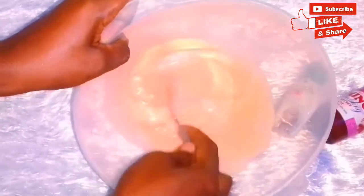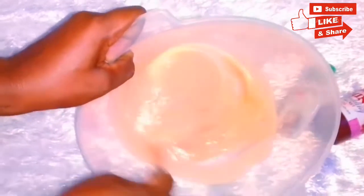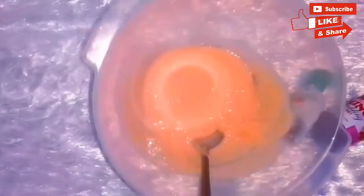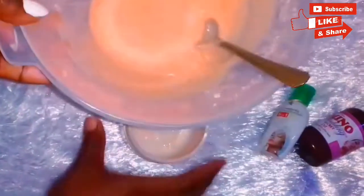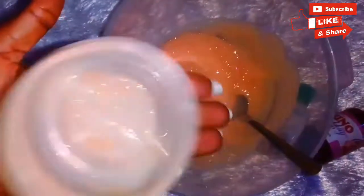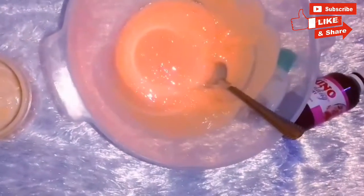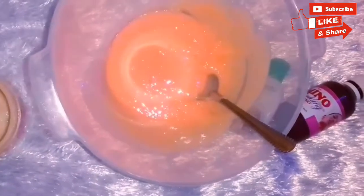Make sure you mix this until it is completely mixed. This will clear your discoloration, your dark spots, it is anti-stretch marks, and if you have any discoloration, it is going to clear it and give you a uniform complexion. I will just store my mixture into this container — make sure it is stored in an airtight container.